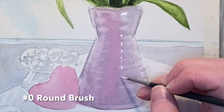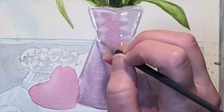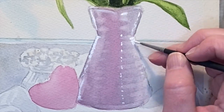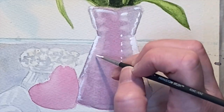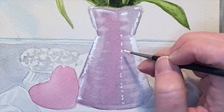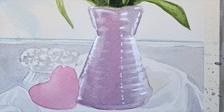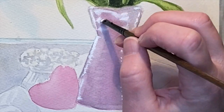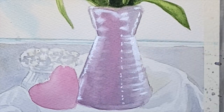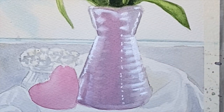Here's my secret weapon for making this vase look even more 3D: I'm coming back in with some white gouache straight out of the tube and adding it for these dots of light and for the highlights on either side — especially the side where more light is coming in on the right. I'm also blending out this white gouache with a little bit of water; you can move it around really nicely.